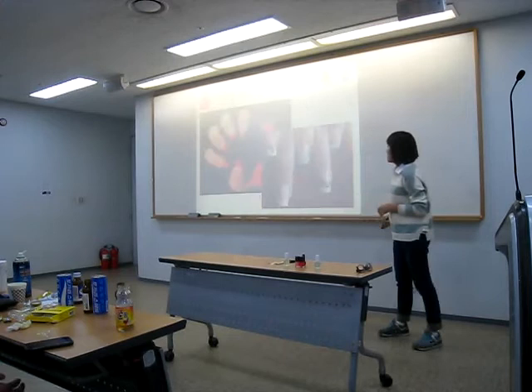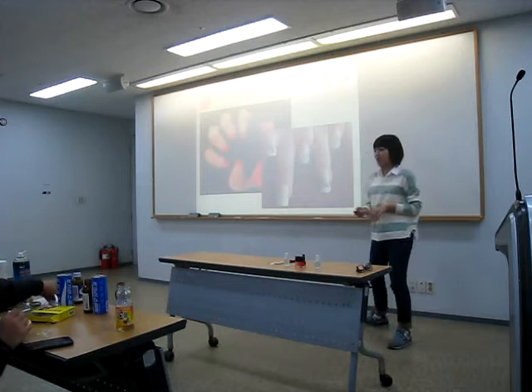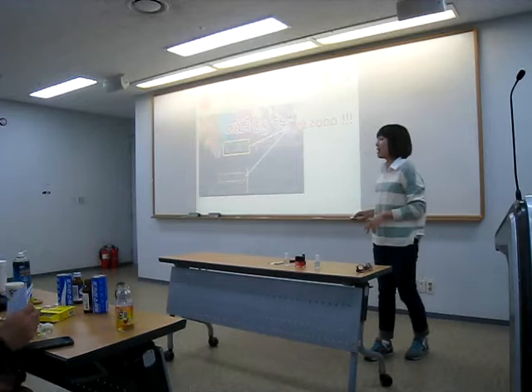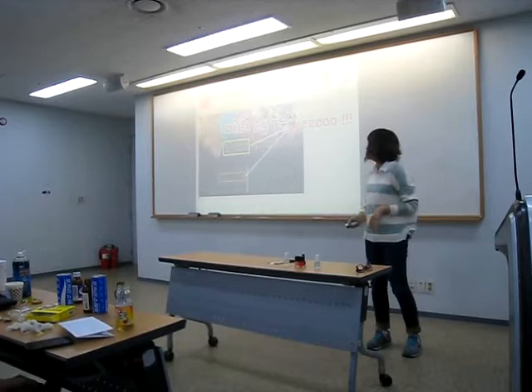To have your nails done by a French salon is quite expensive. It costs about 20,000 won, and the nails only last for about two weeks at maximum. So, I'm going to show you how to do your own French nails.